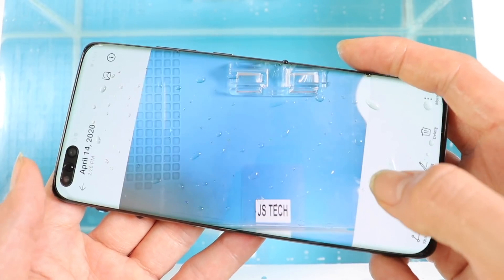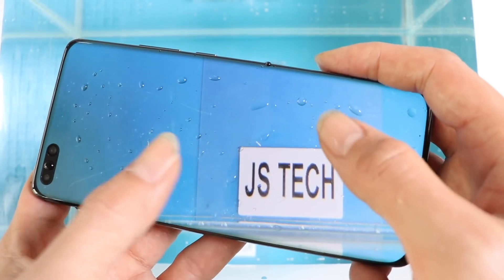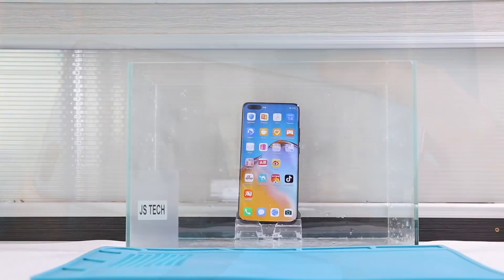You can see that the screen functionalities and camera are not affected by the water. Okay, let's keep going.